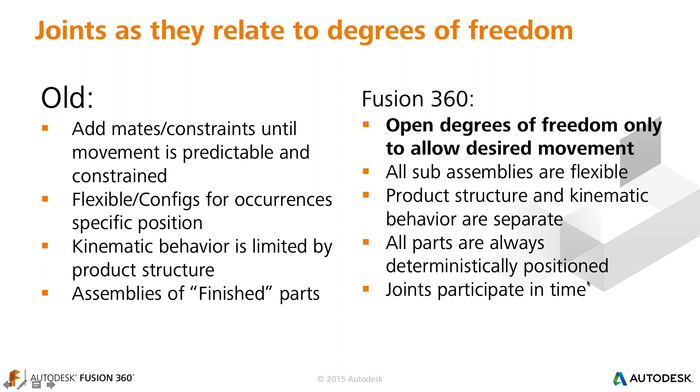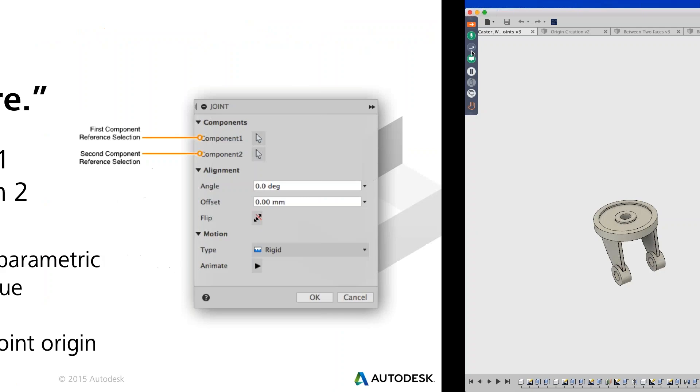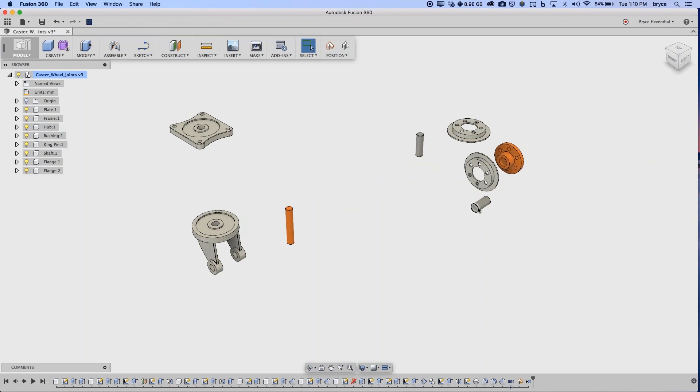When creating a joint, think of it as: put this component there — first component to second component. We'll talk about joint origins in a moment. Let's jump into Fusion. Here we have some components floating in free space. I can drag them around and nothing knows where it is relative to anything else. I'll hit Revert, which brings everything back to the position it was at when last saved in the timeline.